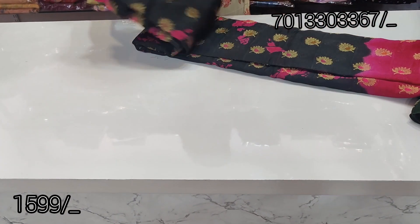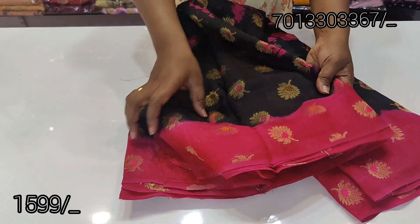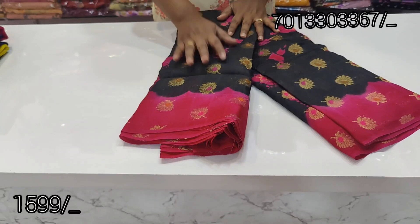There is no COD option. This is a black and pink color combination. This is a blouse. The total shirt is black and pink — this is a pink shirt.